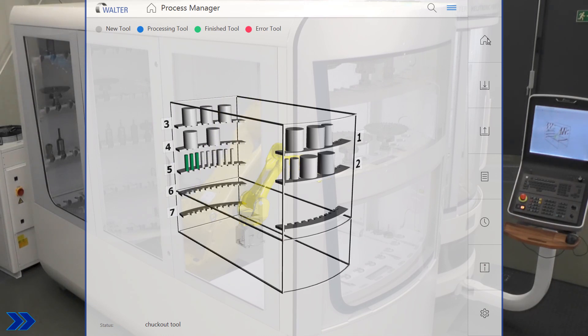With the Process Manager software, the IDNs are assigned to the workpieces and the sequence of machining defined.